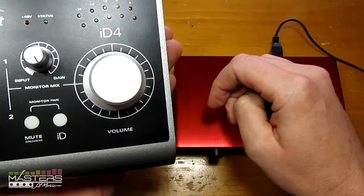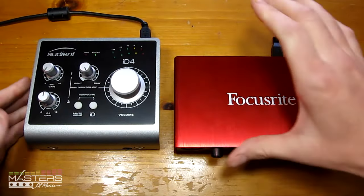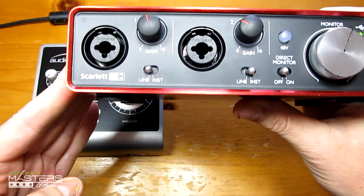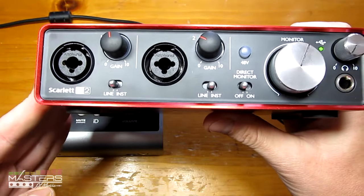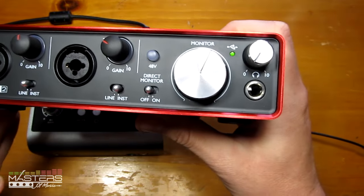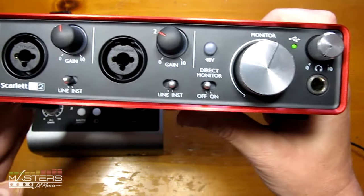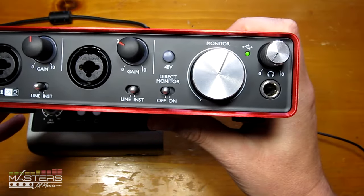The headphone out is tied to the main out on the ID4, so it's not a separate output like it is on the 2i4, where you can set a separate out. With the 2i2 it's got two combo connectors, so you can connect two mics at once and record both at the same time. It also has a separate dial for the volume, so you can actually have your monitors and headphones at different volume levels.